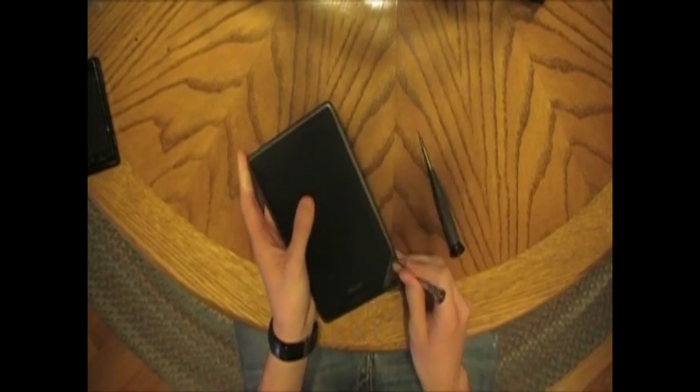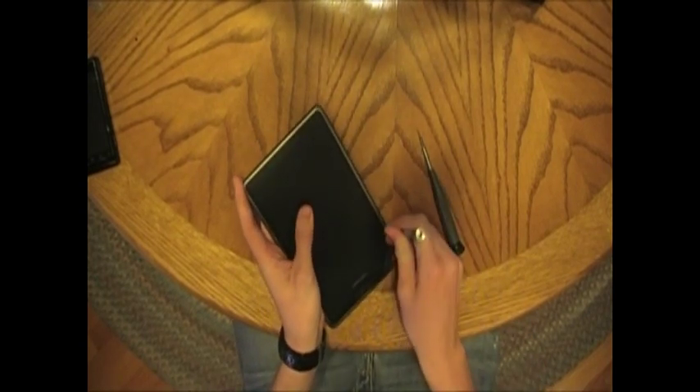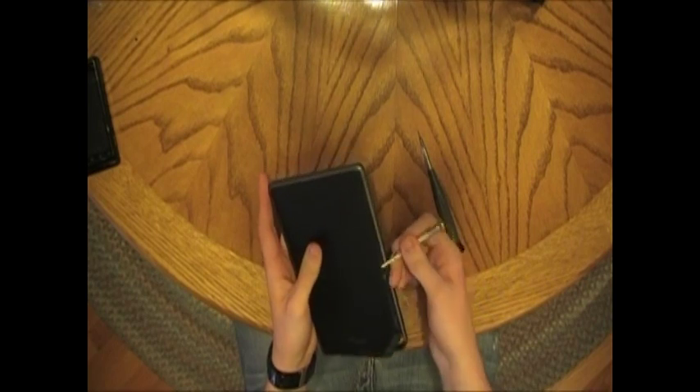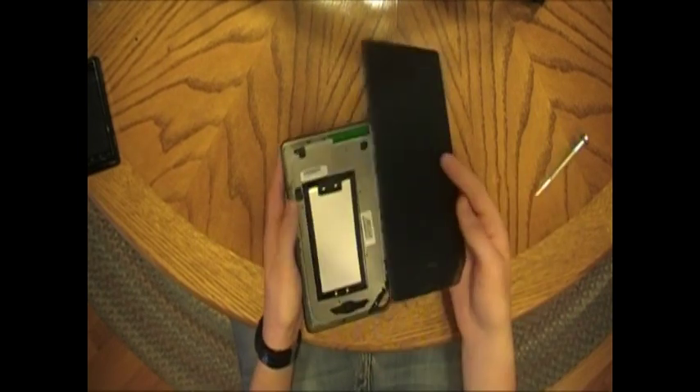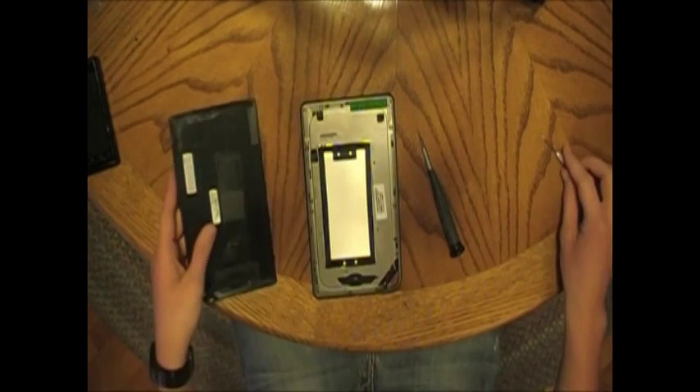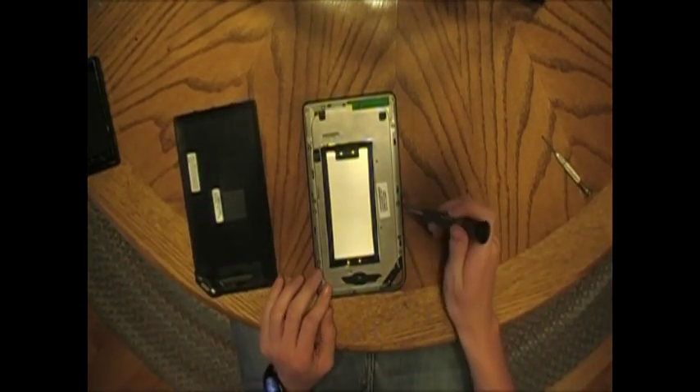So we start with finding some area where we can get under it to pry this out. It comes out pretty easy once you get the first few. There's the back. Here's where the T5 comes in.